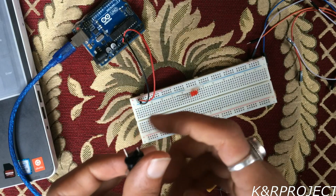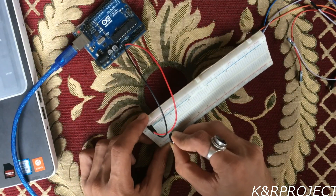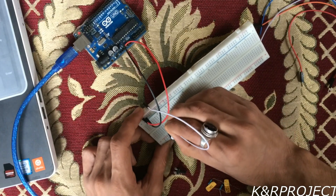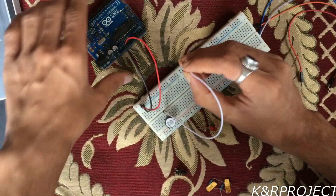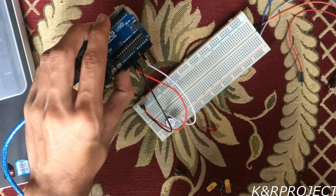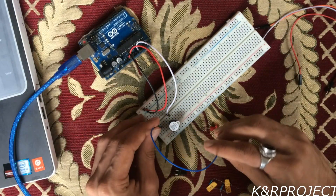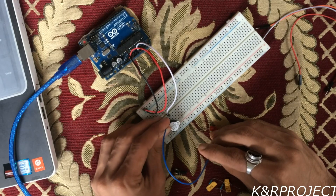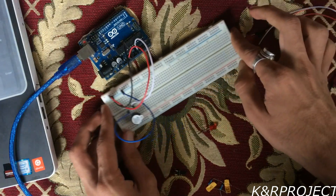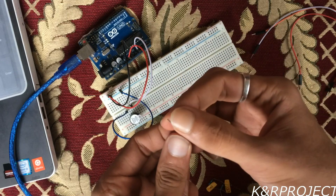First I'll fit it on the breadboard. The longer leg must be connected to pin number 0 on the Arduino, and the shorter leg must be connected to minus V on the breadboard. Then let's connect the LED to the breadboard — in this LED there are two pins: the longer one is positive whereas the shorter one is negative.